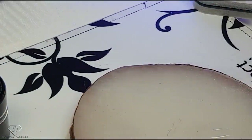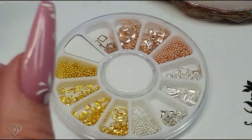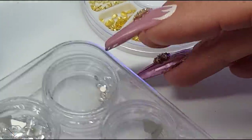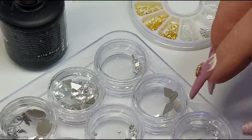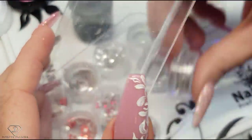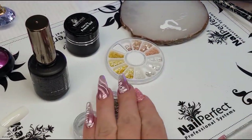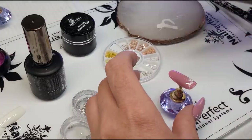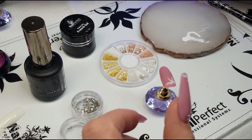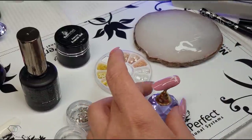Once we have completed this part it's time for bling! We are going to use some caviar beads and also some Swarovski crystals. I want some small ones and some large ones — a mixture of different ones. I'm going to pick up my first design and on my mixing palette I'm going to put a base gel, and with an old brush we are going to apply those crystals.